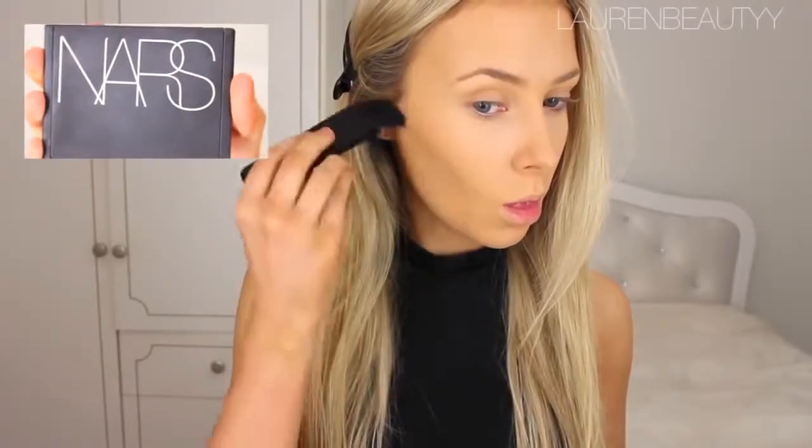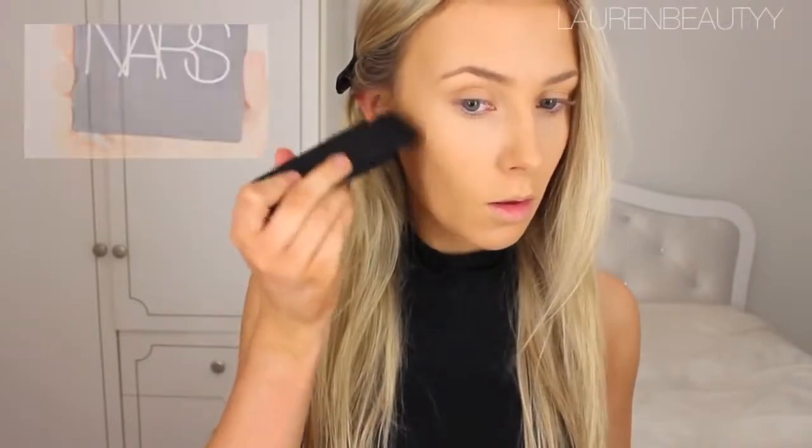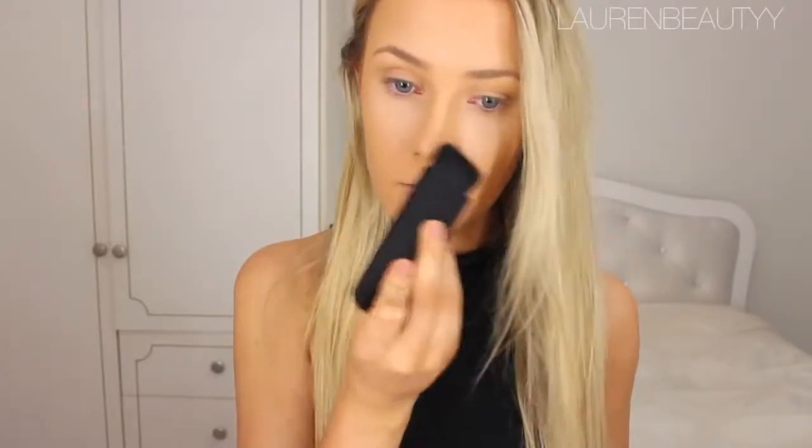Then I'm going to use some NARS Laguna bronzer with a NARS brush. This brush is absolutely amazing — perfect for a really dramatic contour and defining the nose and all that kind of good stuff. So I'm going to use that and contour my face.